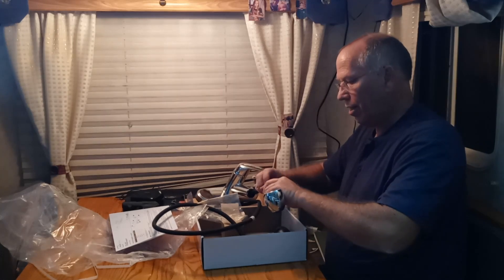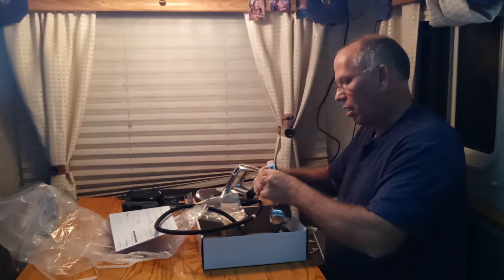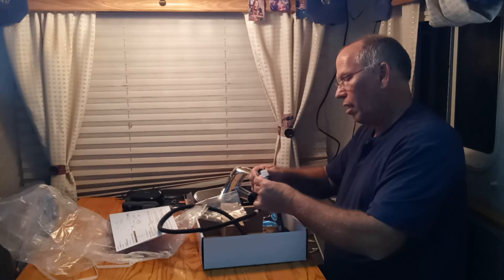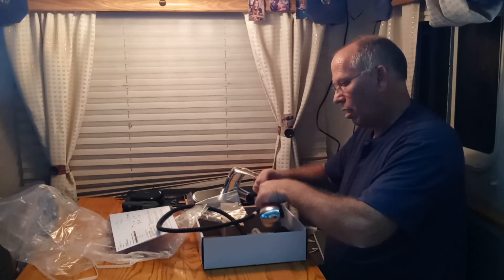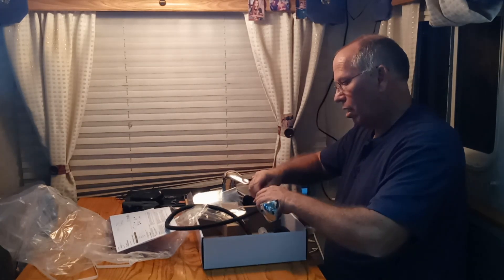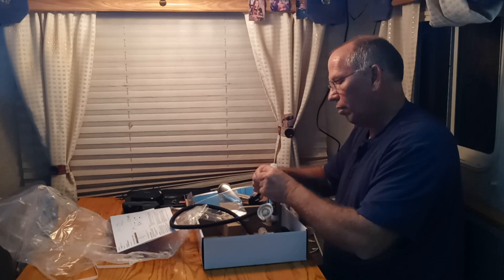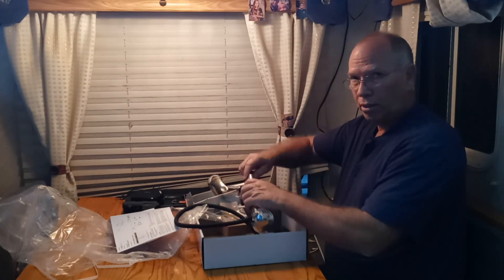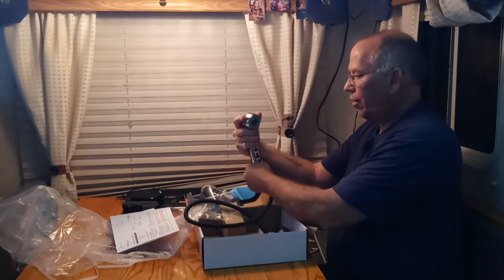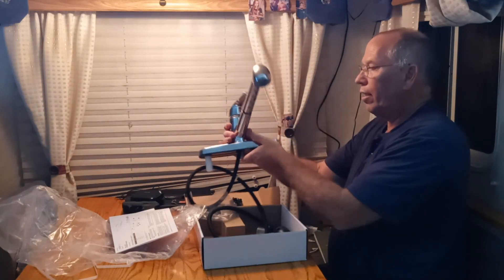Teflon tape will not be necessary. Simple, easy peasy lemon squeezy. That's just going to sit in there like that.